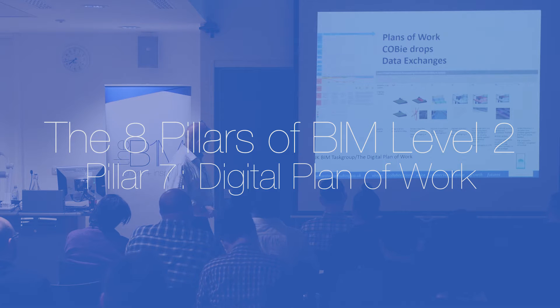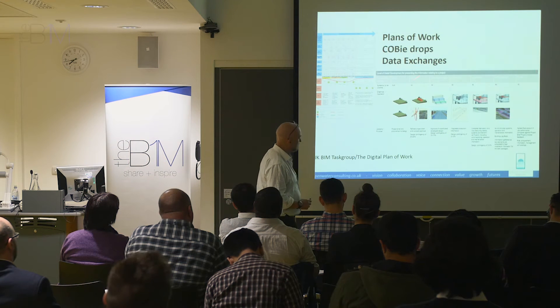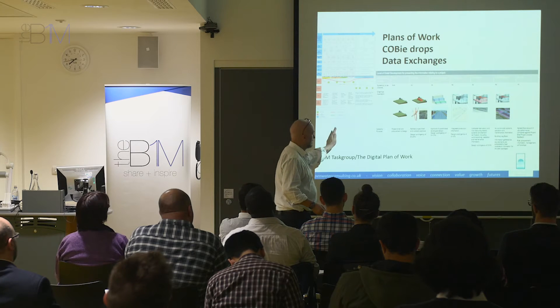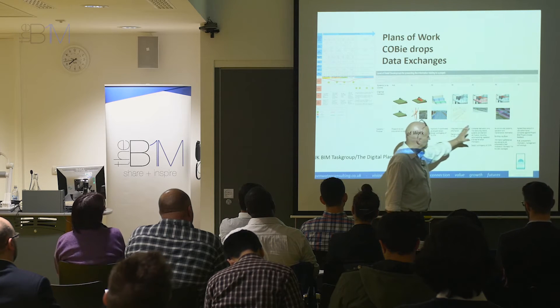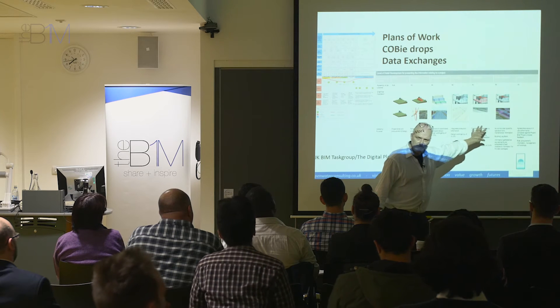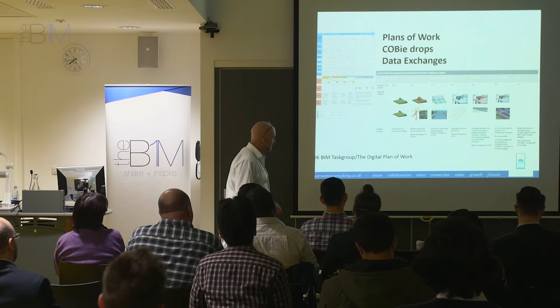The Digital Plan of Work — I won't say too much about this because it's part of the TSB project, but there is information on the website about this. There are no surprises here in that we've talked about the stages, and this simply shows how the model matures in terms of information and design as the process moves along.